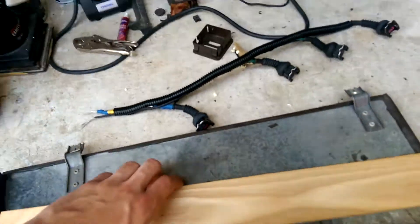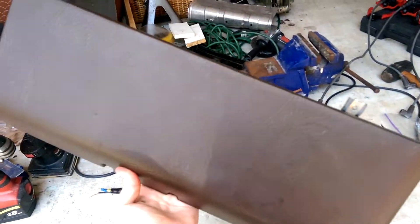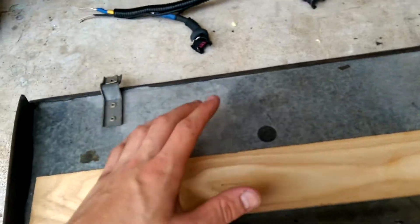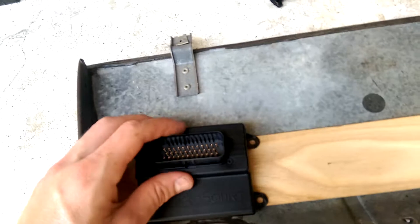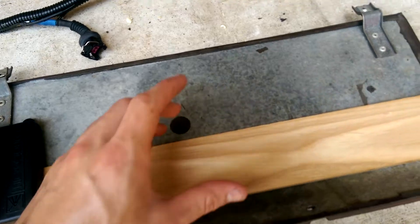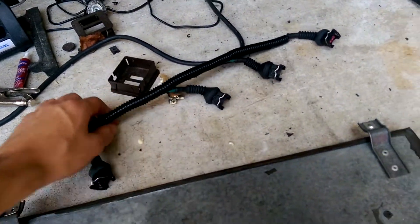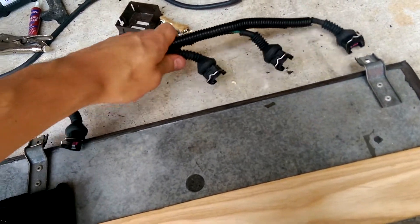For the actual mounting, I was thinking about using one of these kick panels from a parts car — it just mounts on the passenger side. I was thinking about taking some wood, cutting it, putting a second part up there, and then mounting the Microsquirt to it. That big harness plugs into there. Over here I'd have the main relay and the fuel pump relay. In the mail right now I have a six-gang fuse block that I'd put here too, so I could locally handle power from the battery. And there's the new injector harness — I have a three-prong weather pack connector coming for that, should be here today or tomorrow.